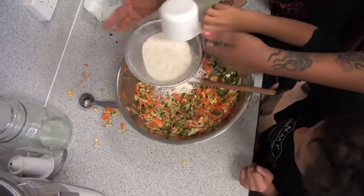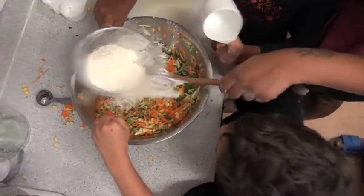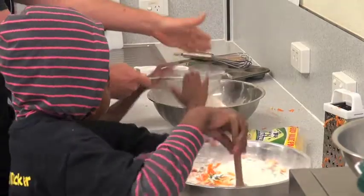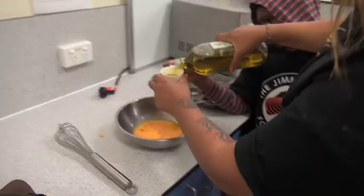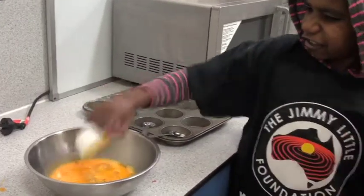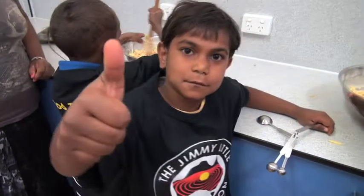Sift two cups of self-raising flour and add a cup of grated cheese. In a separate bowl, beat three eggs along with a third of a cup of olive oil and half a cup of milk. Now it's time to mix all the ingredients together and add the salt and pepper.